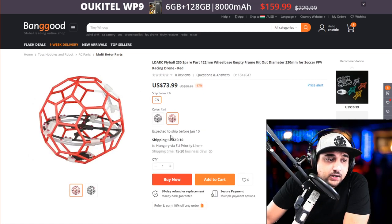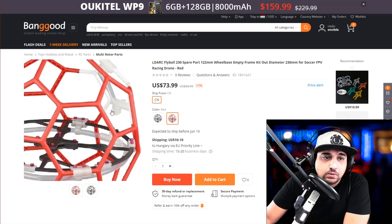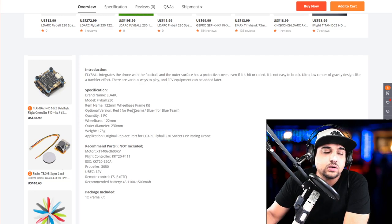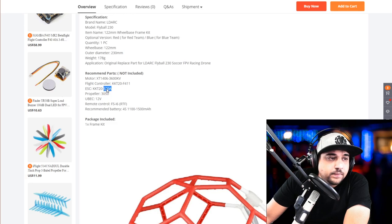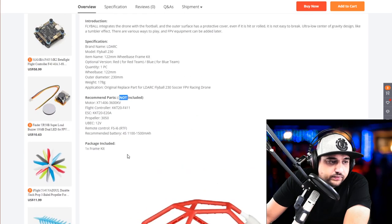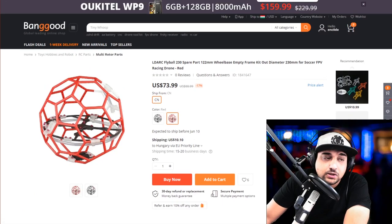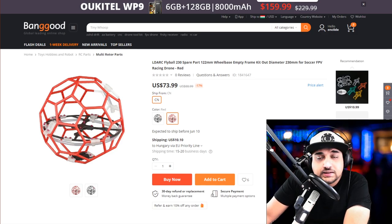Finally, they released the frame — it's basically a quadcopter where you plug in motors and a flight controller inside, and it has a ball around it. I don't know the durability of that ball, but I really want to get my hands on it. It's a 122mm wheelbase frame kit, with the whole ball being about 233mm in diameter — so a 3-inch quad inside. It's just the frame kit with the plastic ball, parts not included. It's kind of expensive. LDARC doesn't make the most premium components, but it's the only one in the market, so they can basically ask whatever they want.